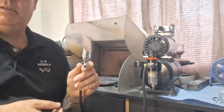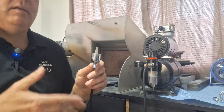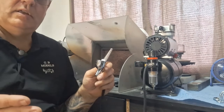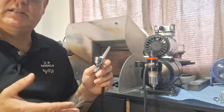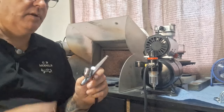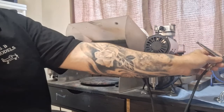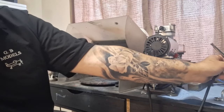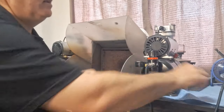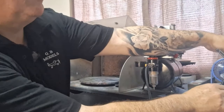If you're finished for the end of the day, or you're not using your compressor for the next couple of days, then you go through the full procedure of cleaning out the whole gun. Now I'll explain that. We're finished with our gun for the end of the day — drop that, put the cap back on.